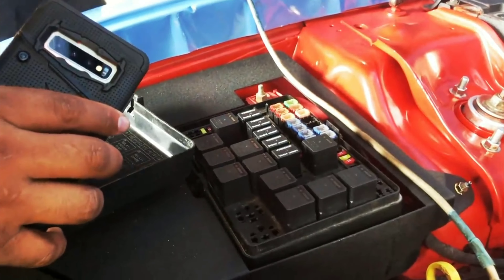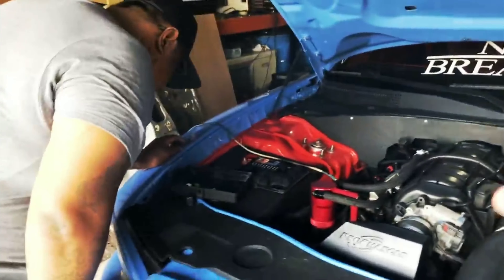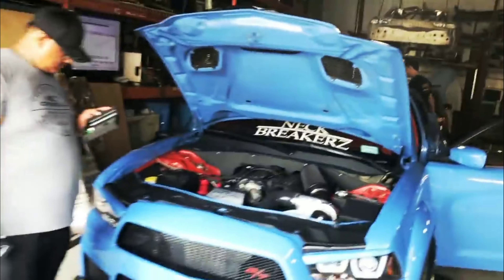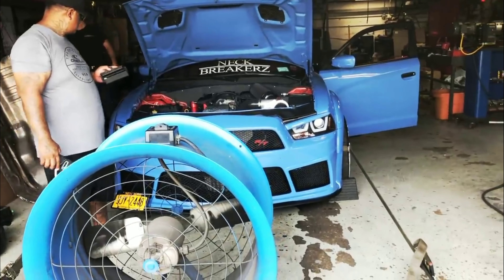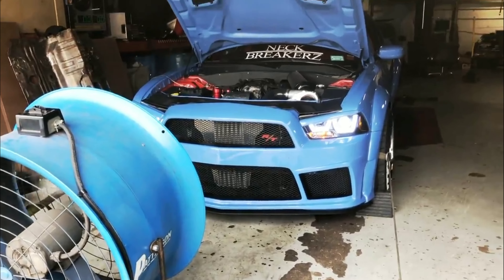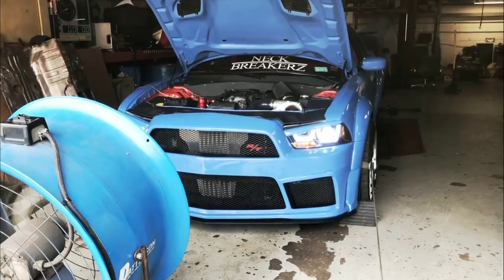We're going to take these out — hopefully it works. We're looking for the ABS fuse. The tuner of this vehicle said that pulling the ABS fuse might help. Let's take it off and try to get to 6,000 RPMs — we'll see.